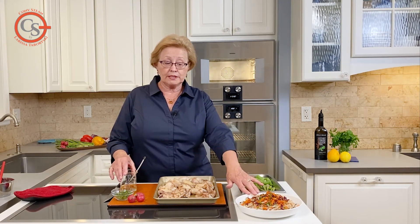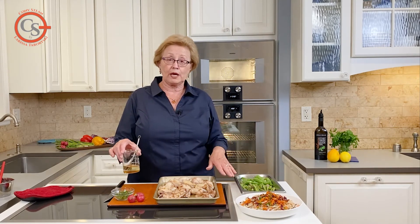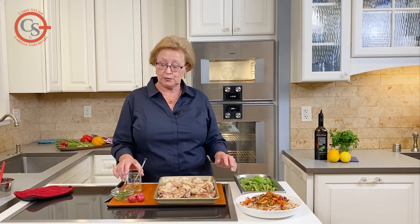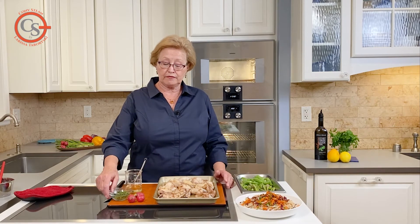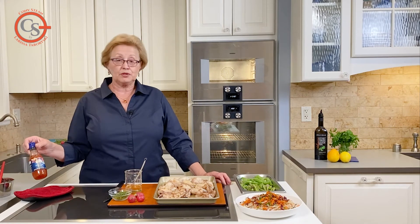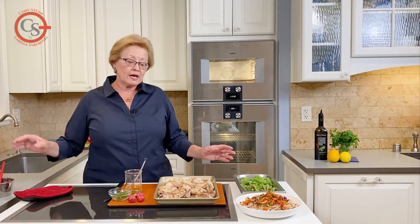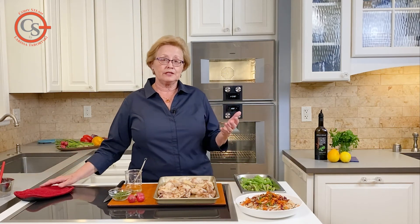I used a peanut dressing for the noodle salad and made a light rice vinegar dressing for the vegetables. I'm going to toss them with a little bit of mint and some sliced radish. You could always add a little Thai sweet chili sauce if you like. A lot of nice flavors — it's a fun meal and easy to do.